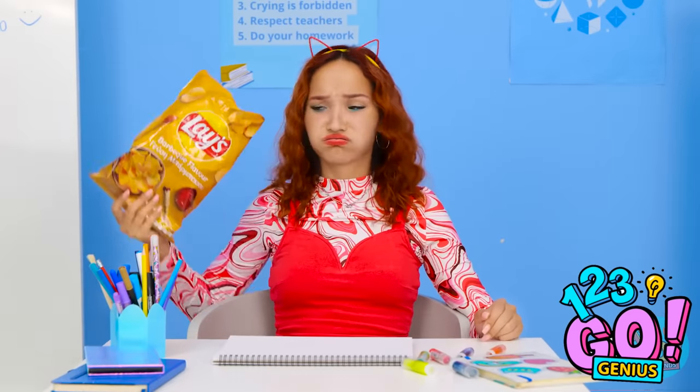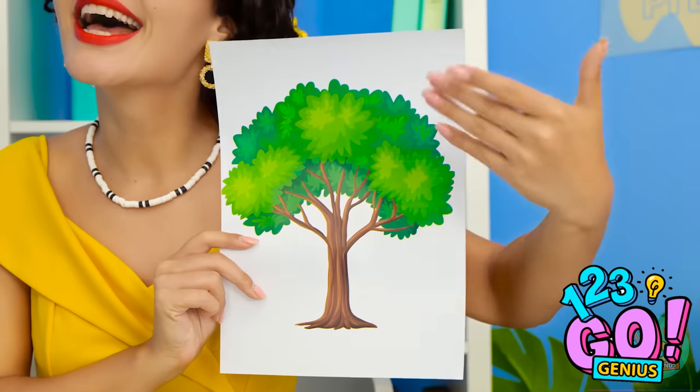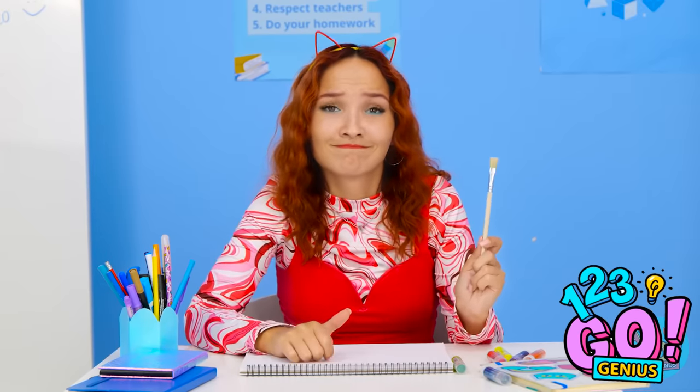Ugh! I'm all out of chips! Now what am I gonna do? I have an idea. This is your first challenge. I want you to draw a tree. I think I can do that. It shouldn't be too hard.